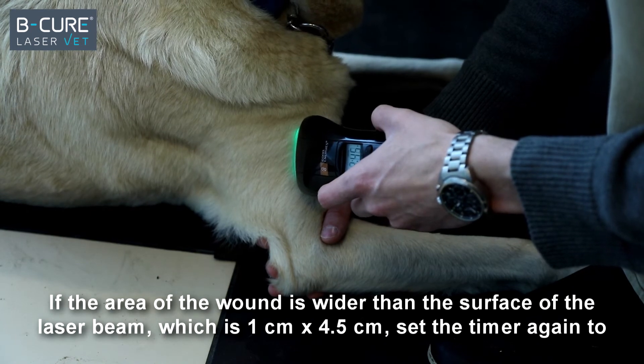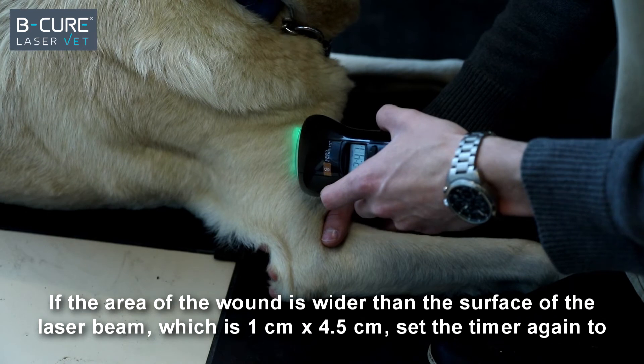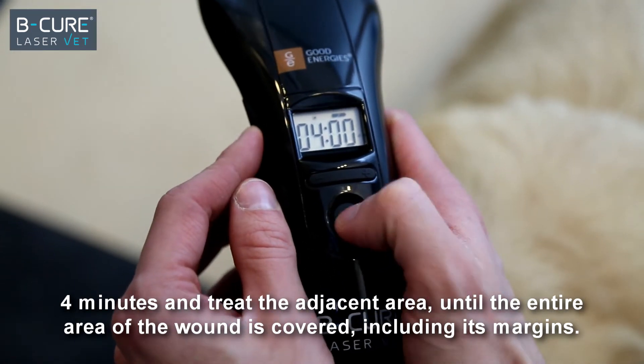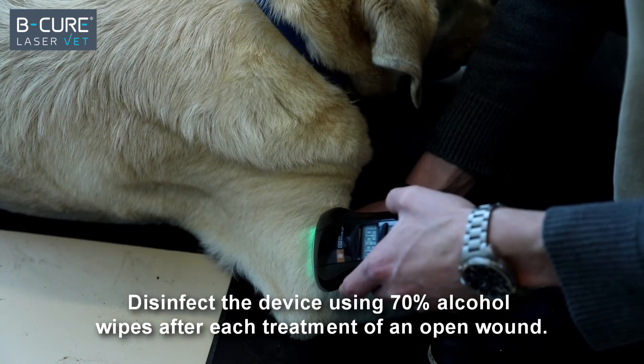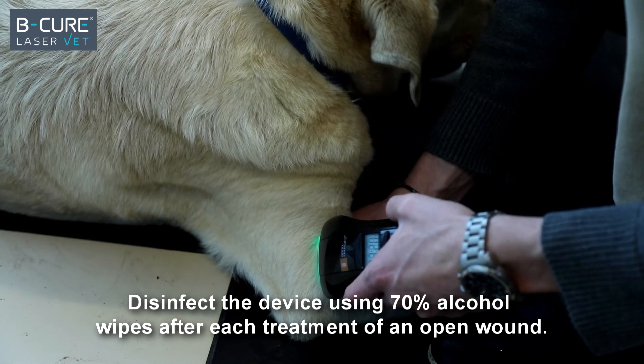If the area of the wound is wider than the surface of the laser beam, which is 1 by 4.5 centimeters, set the timer again to 4 minutes and treat the adjacent area until the entire area of the wound is covered, including its margins. Disinfect the device using 70% alcohol wipes after each treatment of an open wound.